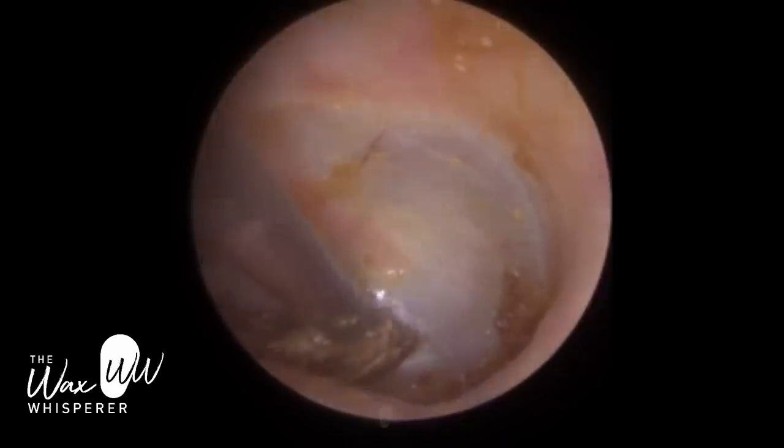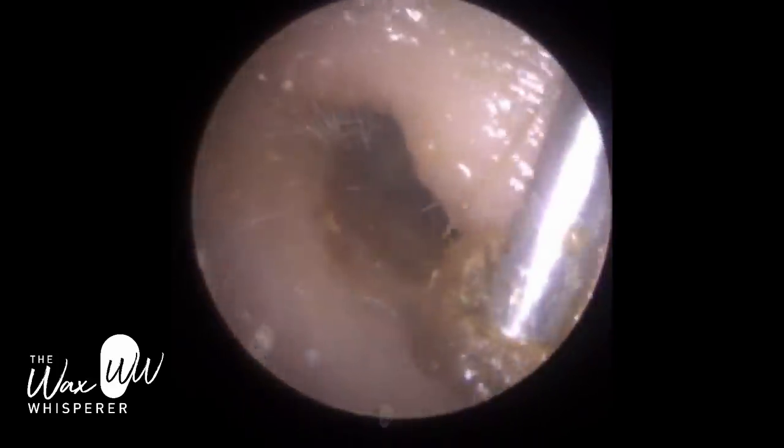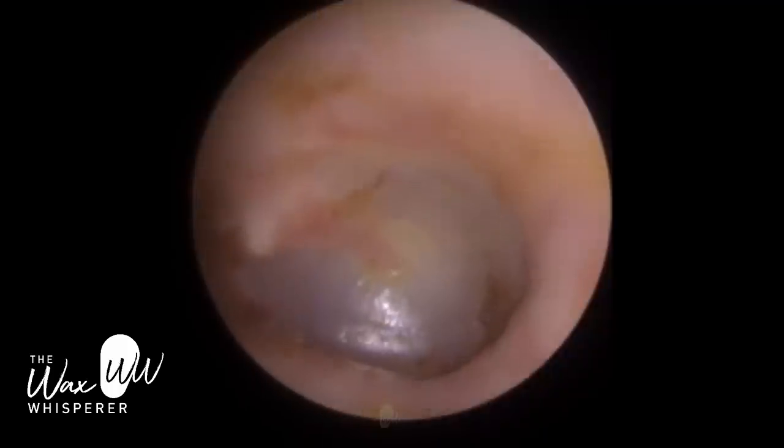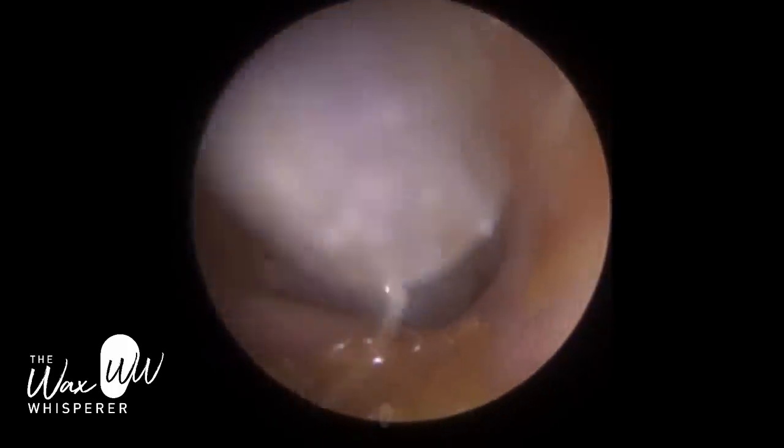Whenever you work near the eardrum, you do have to have a steady hand. The thickness of the eardrum is approximately 0.1 mm — very, very thin and very delicate. I'm happy with that result.